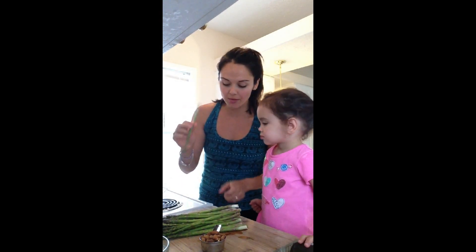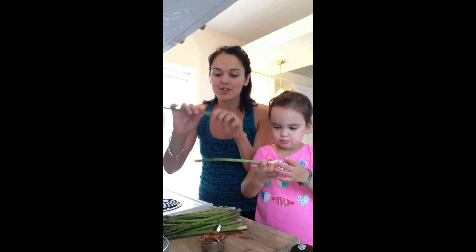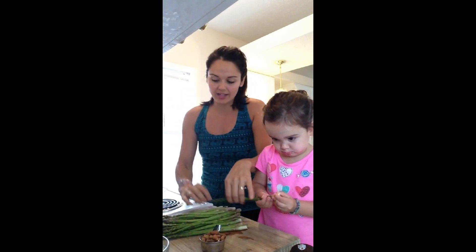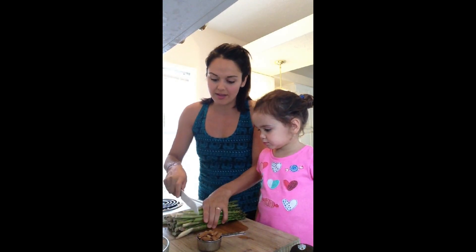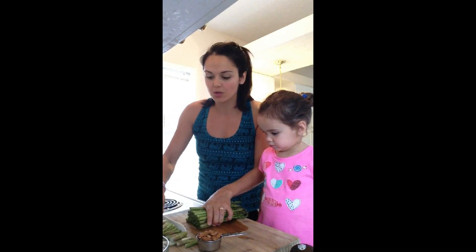So just to start, when we get the bunch of asparagus, we want to break off the end. My dad taught me this — you break one of them to know where the rest of the asparagus is good. You line it all up so you don't have to break every single one. And you cut the rest where that one ended.